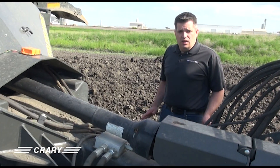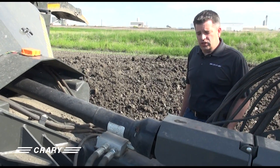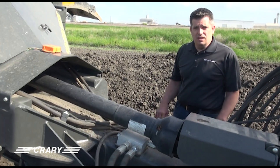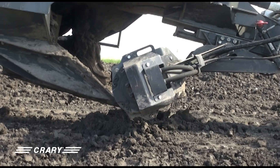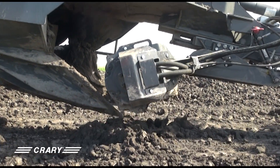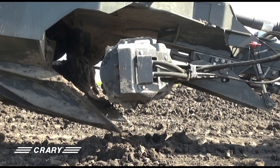Another feature of the new cross feed auger on the Currie Revolution Ditcher is the ability to run the auger in multiple positions. By changing pressure on the machine, we can lock it in the down position, we can lock it in an up position, and we can also put it in a float position.